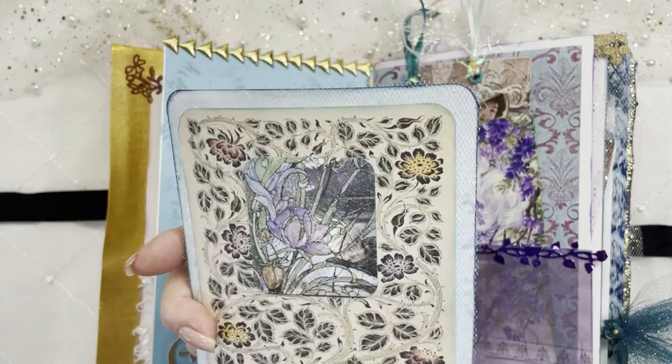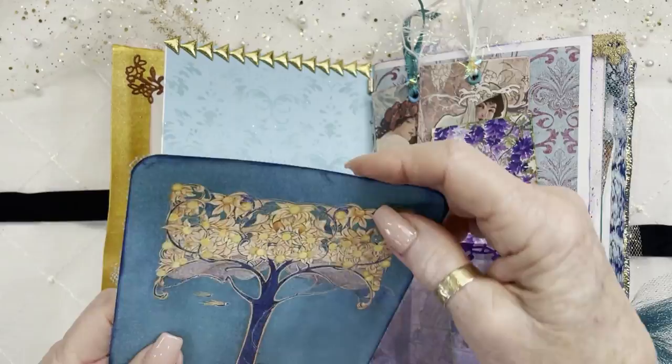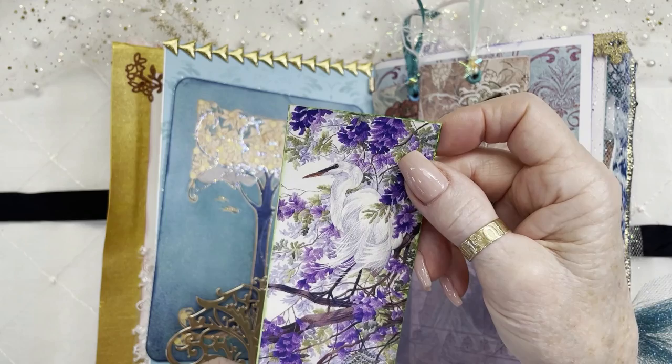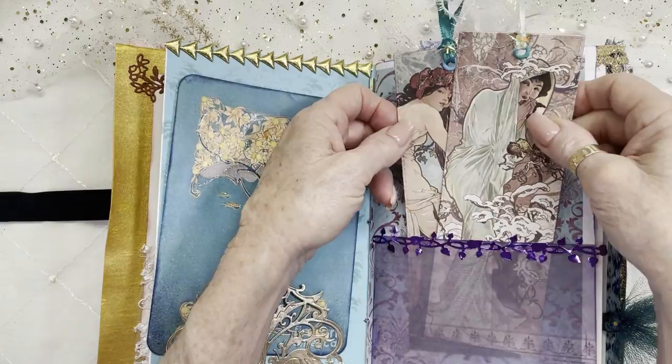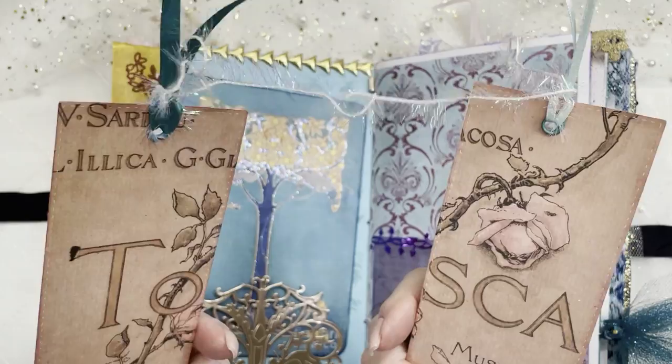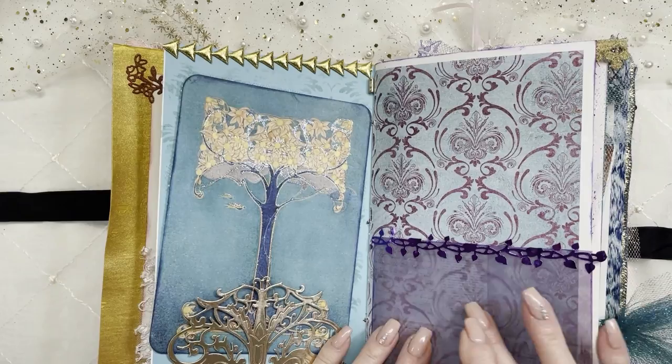Here's another Art Nouveau image I got from Pinterest — a stained glass picture. I just thought that was lovely. Over here, this is out of a magazine — a really beautiful stork in a lavender setting with just some green backing. And here are two gorgeous Art Nouveau women. I think one is summer and one is fall. You could certainly journal on the back of these. I just thought they were so pretty.